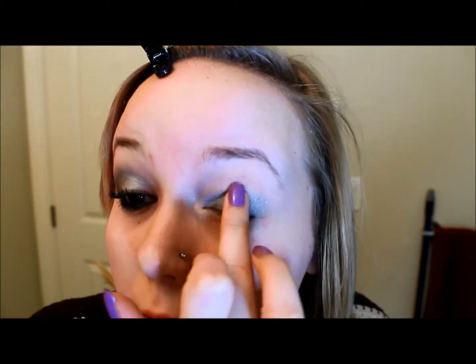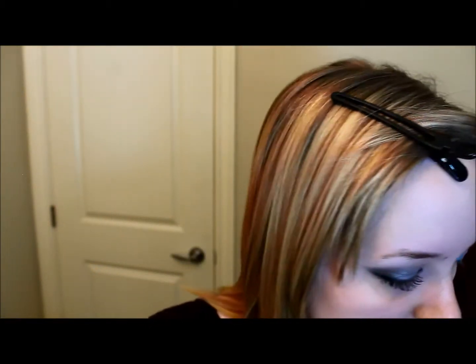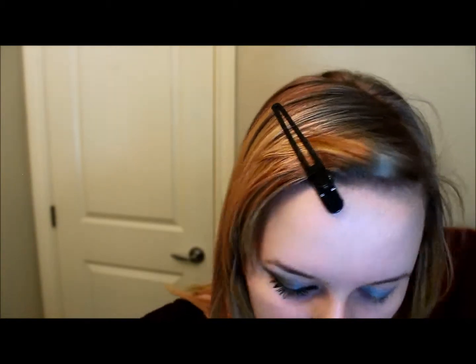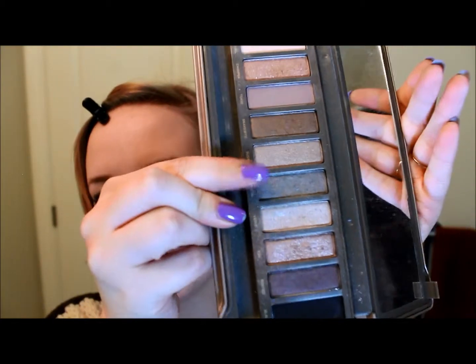I'm going to go back into that silver again. You'll notice that I keep going back into it and popping it back on top because I don't want to lose its luster — I don't want anything to make it look more dull. Now I'm going into this palette here. I'm mainly just using these two palettes. I'm doing my Naked 2 palette here and I'm taking the color Pistol, which is this kind of silvery color.